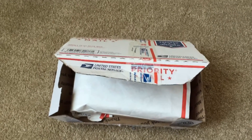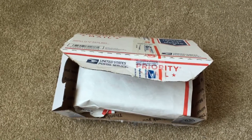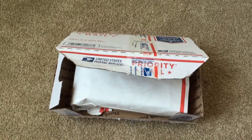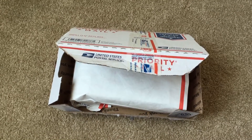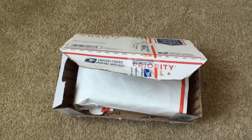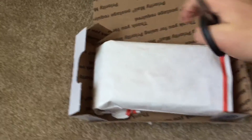Hello everyone, welcome to my channel. This is a real unboxing of a pre-loved item just delivered to my home. I've opened the package and inside is another package.